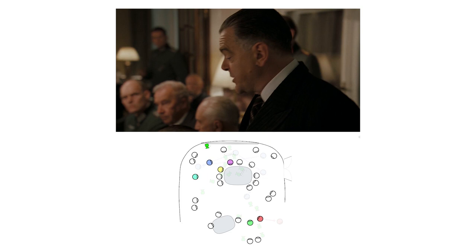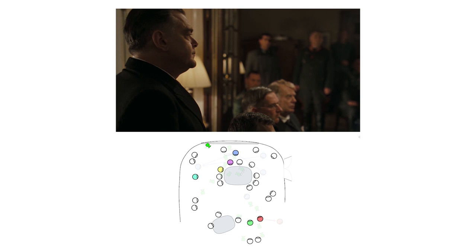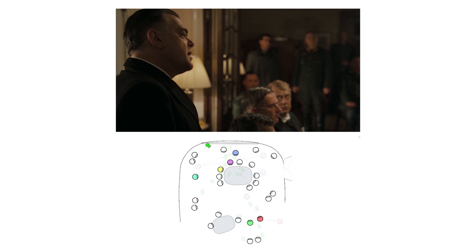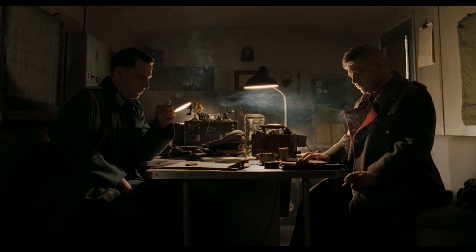In the last video we talked about blocking techniques and camera angles in a scene with a lot of actors and extras. We had a great example from the movie Valkyrie, directed by Bryan Singer with cinematography by Newton Thomas Siegel. In this video I would like to talk about lighting and contrast ratios in a couple of scenes from this beautifully shot movie.